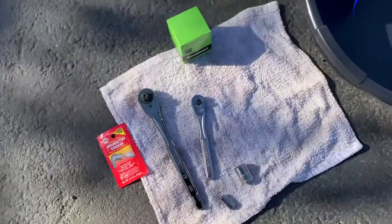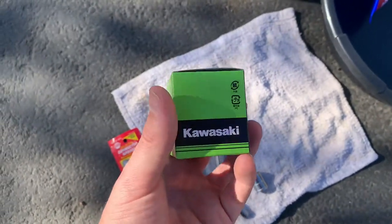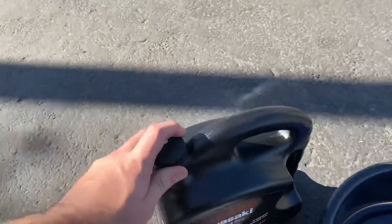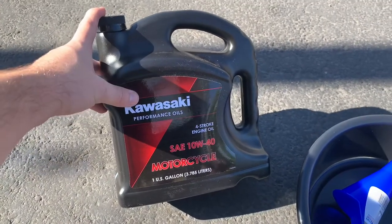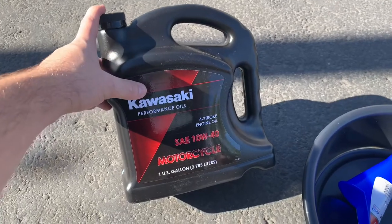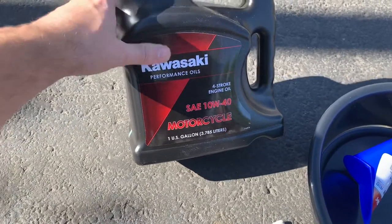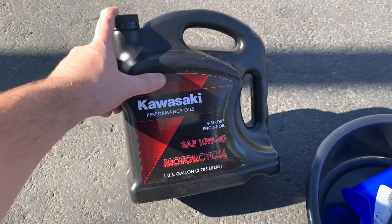I recommend having a rag too, just in case you need to pick up any spills. You're going to need to get the oil filter from your Kawasaki dealer, or you can use K&N filters ordered online. For the break-in period — the first six hundred to a thousand miles — I'd recommend using Kawasaki regular oil. Don't use any synthetic or semi-synthetic oils; only use Kawasaki manufactured oil or something like Yamalube — real natural, non-synthetic oil. I went ahead and bought the one-gallon, which does about three oil changes.